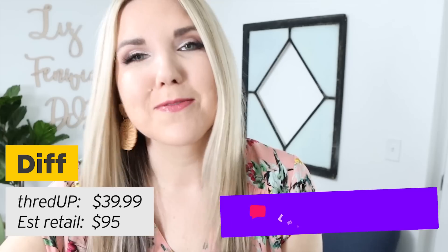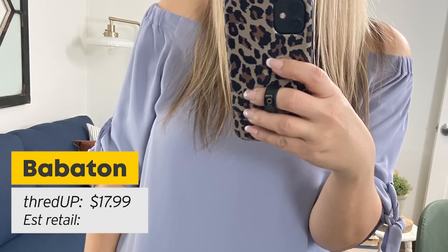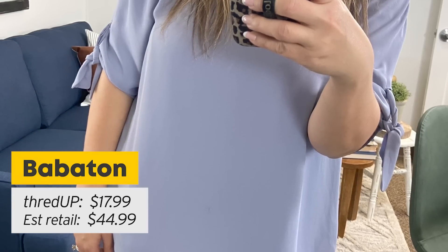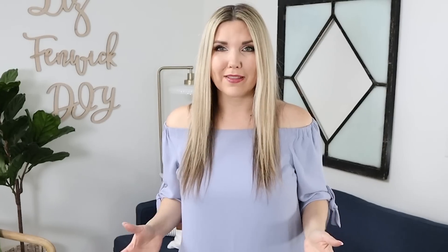Did you guys know that ThredUP also carries accessories? I found these diff sunglasses — they came in this cute little case. You'll have to let me know if you guys like these. They were $39.99, originally $95. I know they're a little dramatic, but I think they're really cute. Of all the things I've shown you in this haul, this shirt has probably has to be my favorite. It's from a brand called Babaton. It was $17.99, originally $44.99. I just think it's super flattering and I think a lot of ages can wear this style of top.